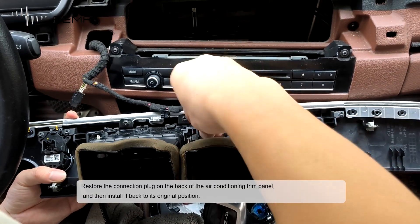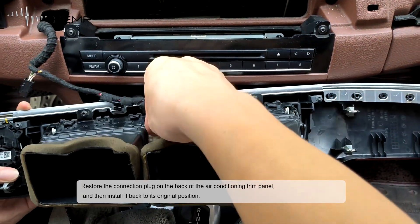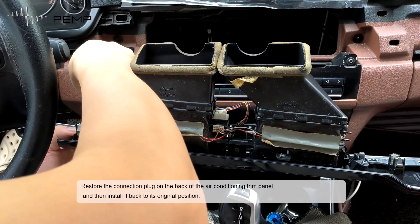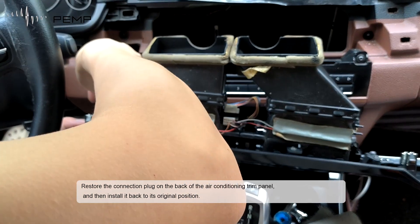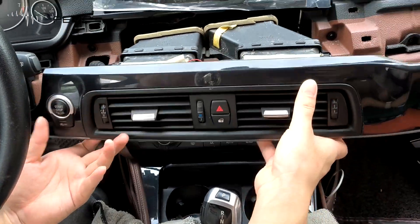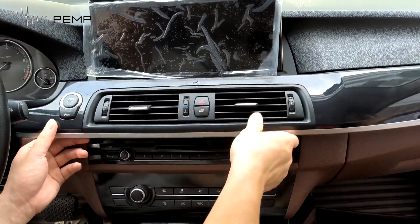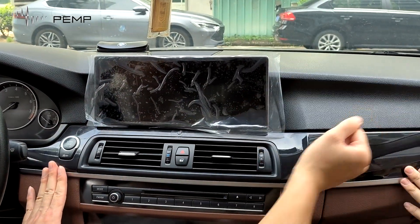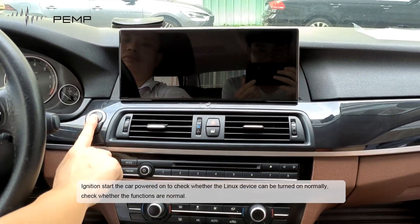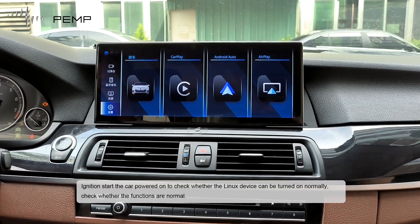Restore the connection plug on the back of the air conditioning trim panel, and then install the panel to its original position. Ignition start the car to power on. Check whether the Linux device turns on normally and verify that all functions are working. There are no errors.